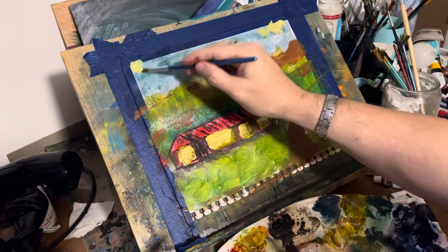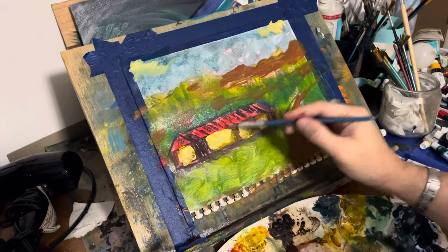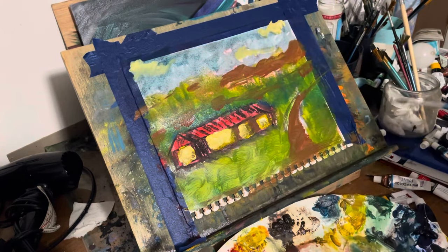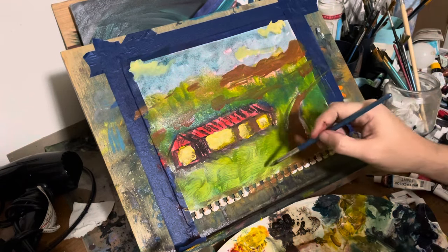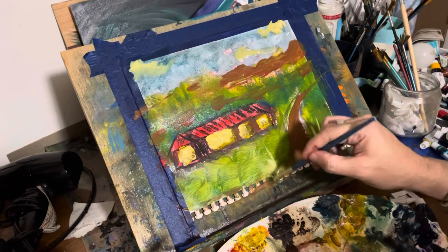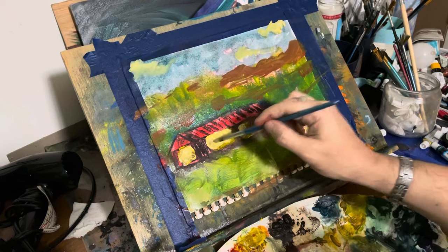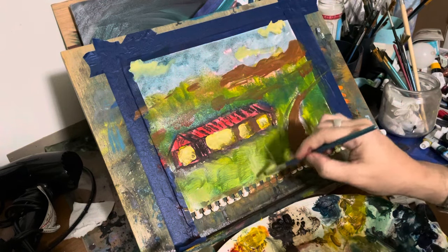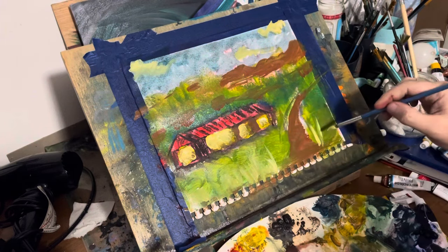I'm going to take some of this white because it was literally sitting on top of the paper — there was no teeth, it wasn't going into the teeth. So I'll make some clouds. Maybe it's starting to look a little bit like Van Gogh. I've done no research on Van Gogh except for the documentaries I've watched, and that's true with just about every great painter in history.